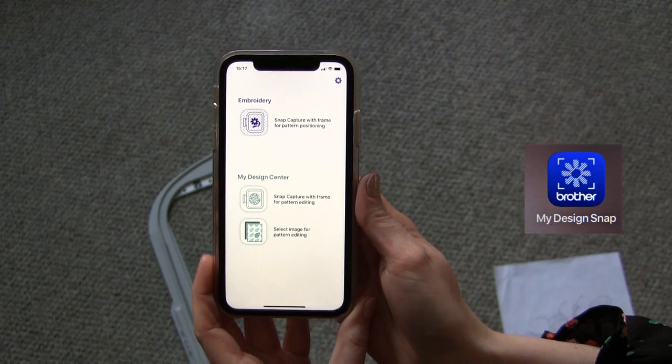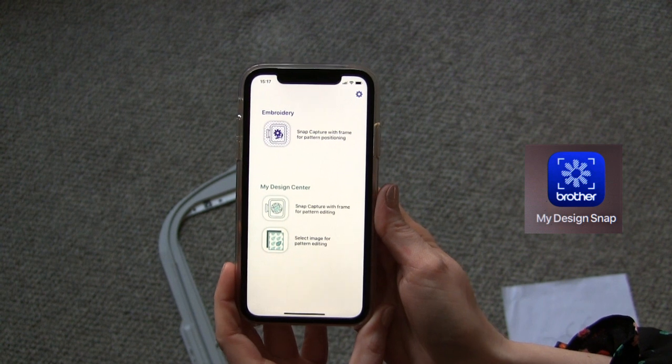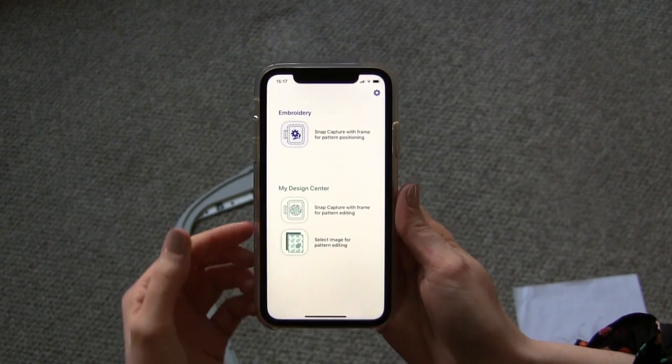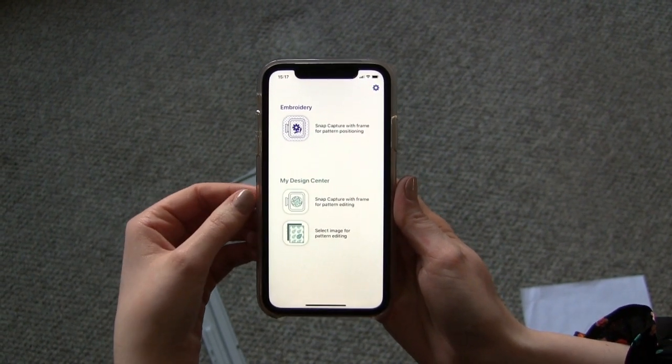Hi, it's Kirsty from Lloyds Sewing, and this is how you can use the Brother My Snap app to send designs across to your design centre. We have two different options within the app for the design centre.